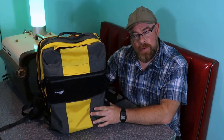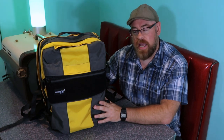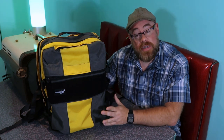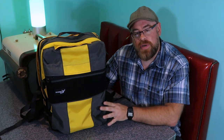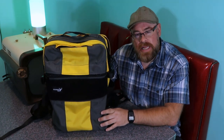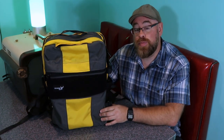Number three: these bags are completely customizable. This backpack was built specifically for me. I filled out an order form on their website and specified what colors I wanted, where I wanted the colors, how I wanted the zippers, what pockets I wanted — and they built it from scratch. What other companies are doing that? Not a lot. The fact that you can get a backpack completely built for you that presumably no one else in the world is going to have, I think is pretty cool.